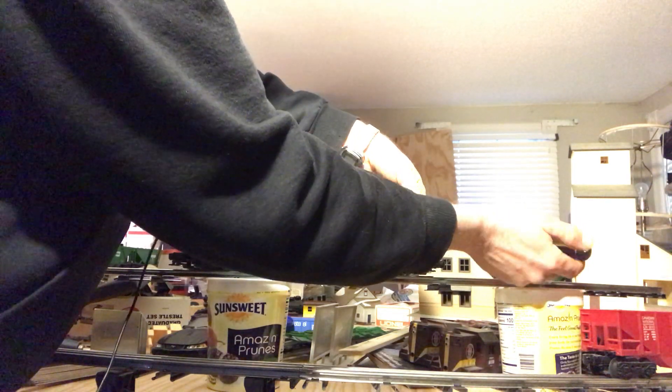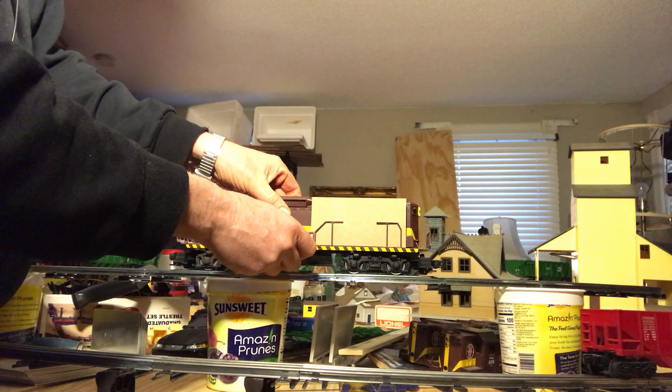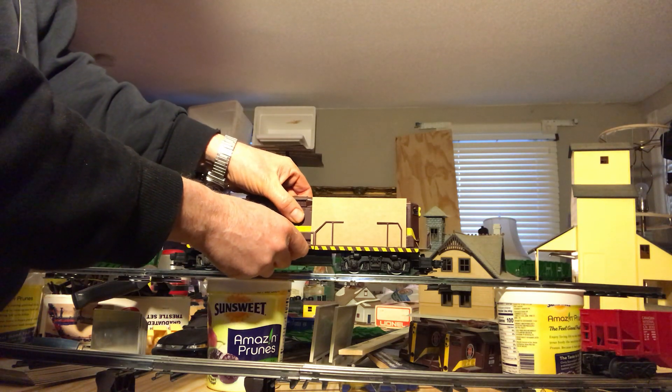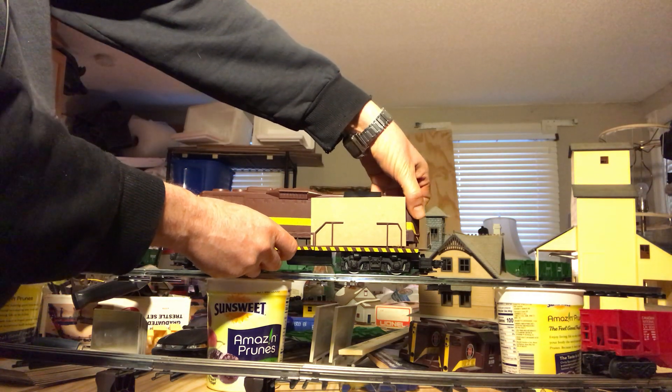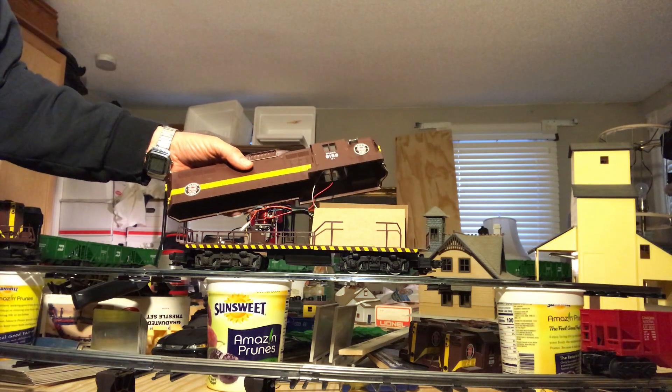I got two of these engines. One of my cousins grew up in Duluth, Minnesota, and we would go up and visit him and my aunt and my uncle. It was really neat to see the Duluth, Misabi and Iron Range Railroad locomotives. Okay, I'm slipping it up — pull it up there — there we go.